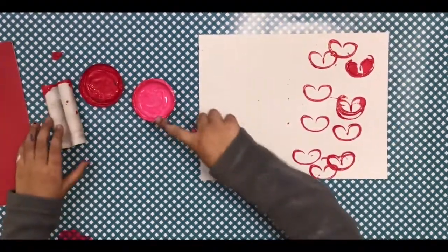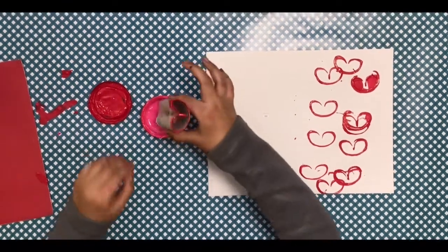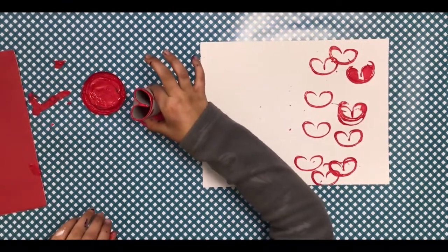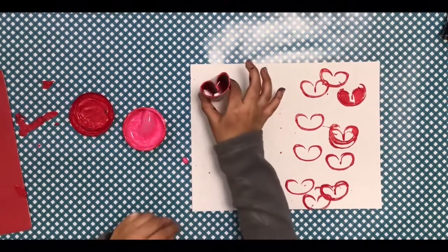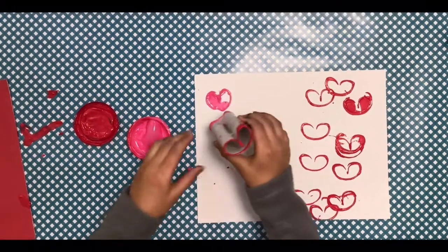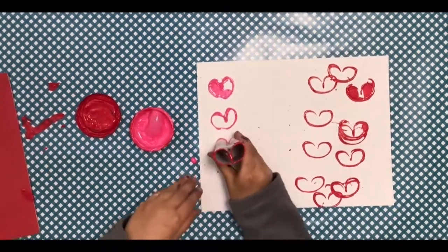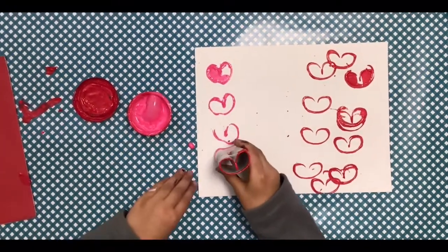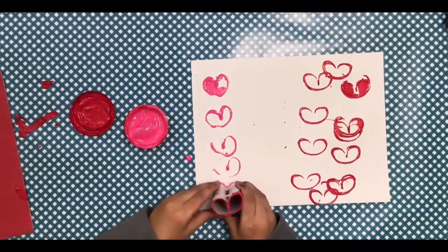Let's do the other side. After you've got pink, just get your other side and dip it into the pink. I made a bubble — that was cool! The bubble popped. There are bubbles here today.